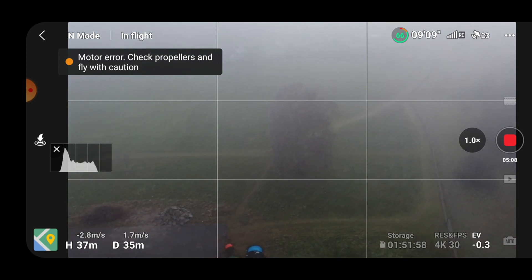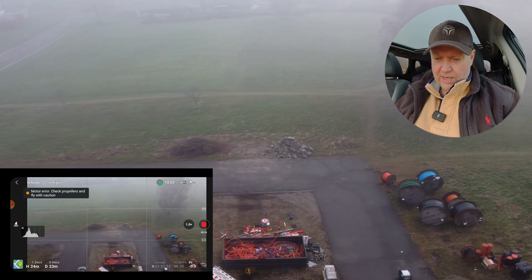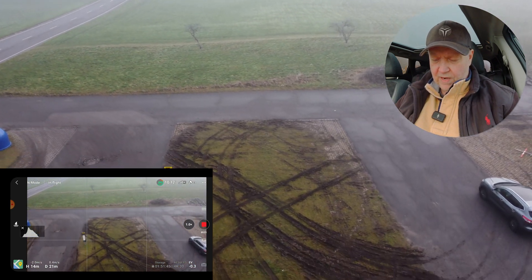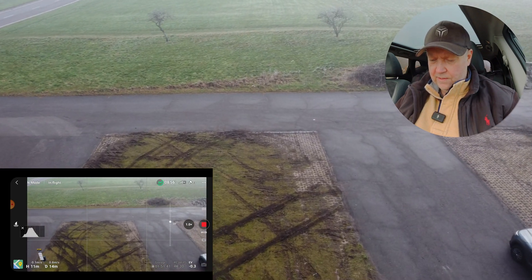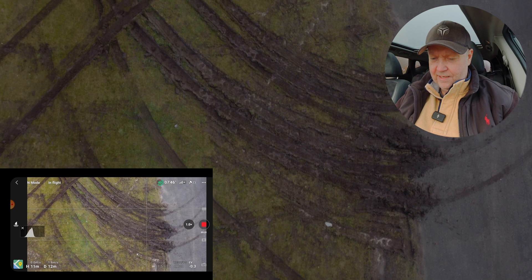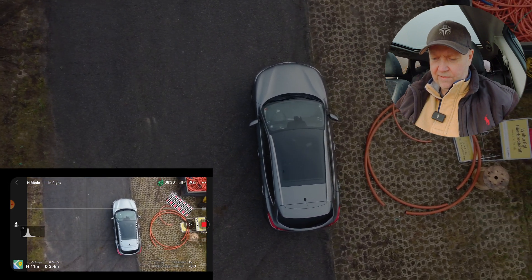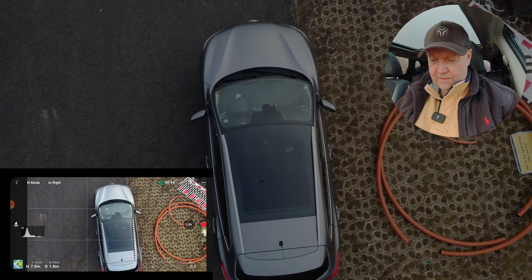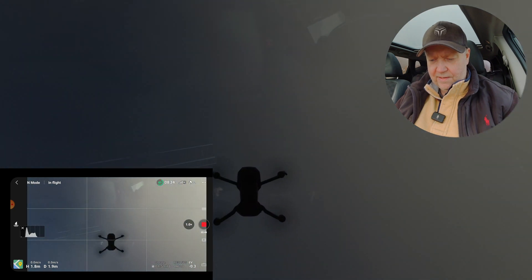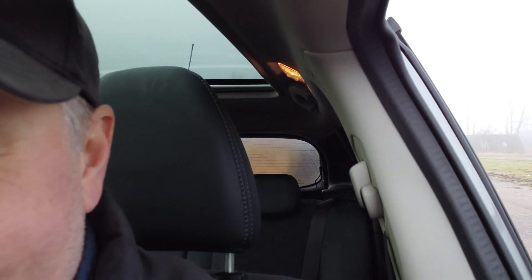Motor error — fly with caution. Now we are running into problems; we need to bring the drone down. This is typically what will happen when we run into that situation. Fly with caution. Let's see if we can land it on the roof before it drops out of the sky by itself.